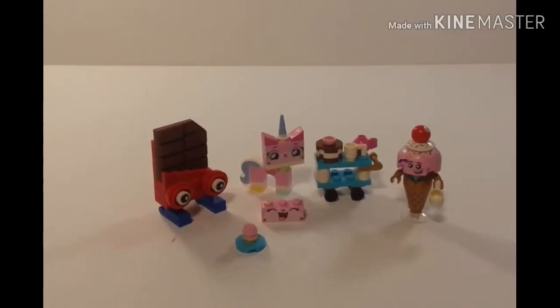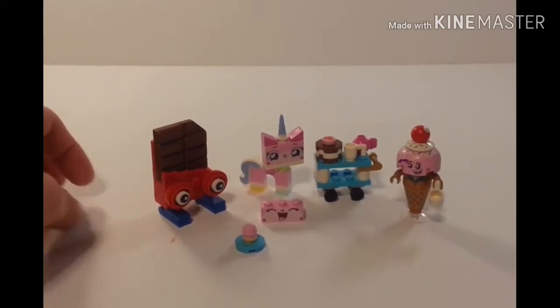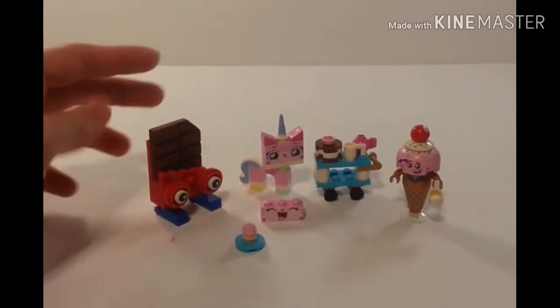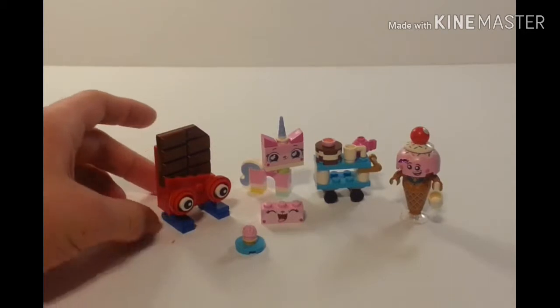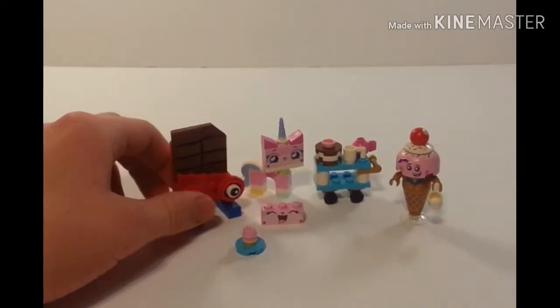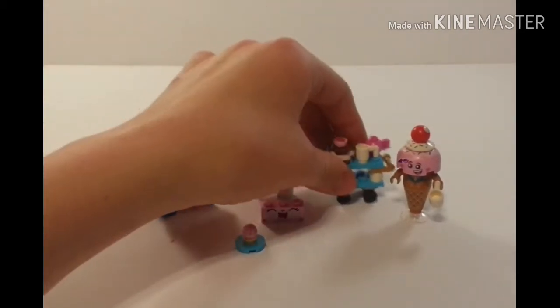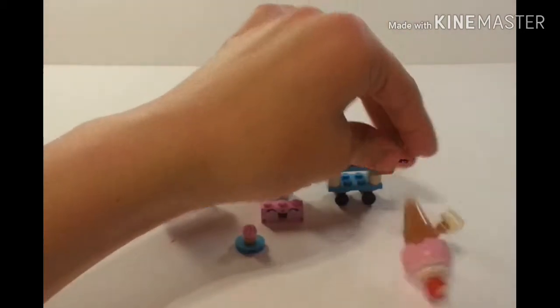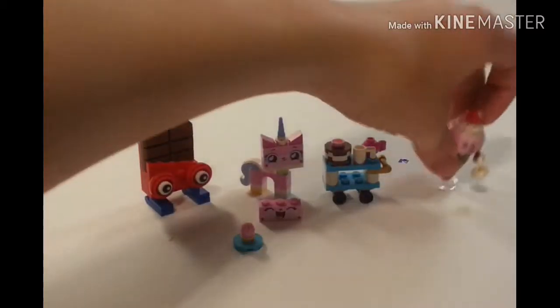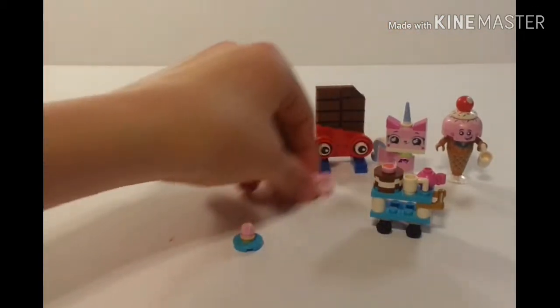Hello, I'm LEGO17 here, and today I will be reviewing Unikitty's Sweetest Friends Ever from the LEGO Movie 2. It was a cheap $10 set that I ended up getting for $5 on eBay, so yeah, half price. The set actually has a pretty interesting story within it that I'll explain later, but let's get into the review first.